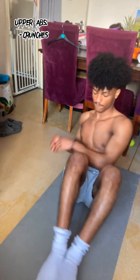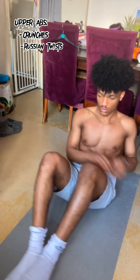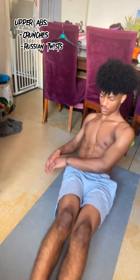Our second exercise is going to be Russian twists. We're going to be on our bum with our knees bent and we're going to move our hands to our sides, twisting around as we do it to get the obliques involved. To make this exercise harder if you're advanced, we're going to straighten our legs and move them left to right as we twist around.